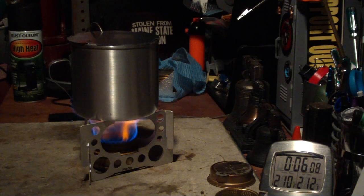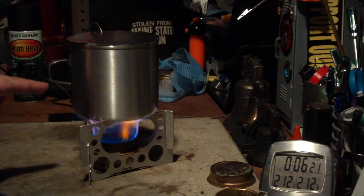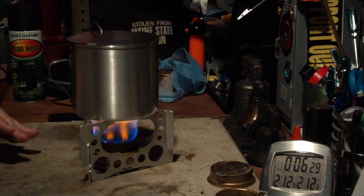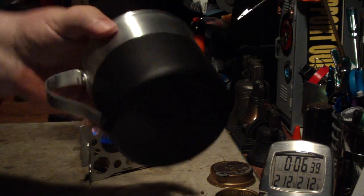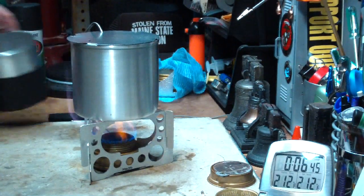The temperature reached 212 degrees Fahrenheit in 6 minutes and 13 seconds. That was 2 cups of water starting at 60 degrees coming to a full boil in 6 minutes and 13 seconds. Now I'll let everything come back down to room temperature and redo the test using the painted iMUSA mug.